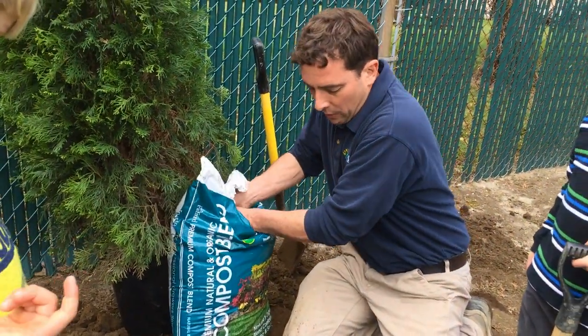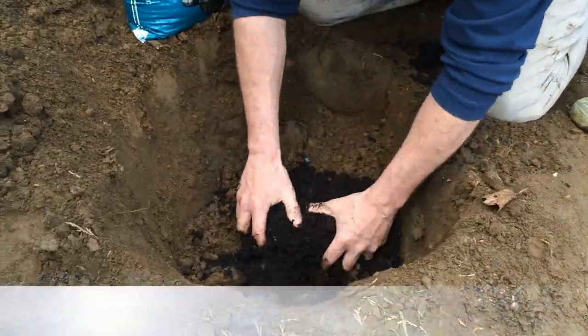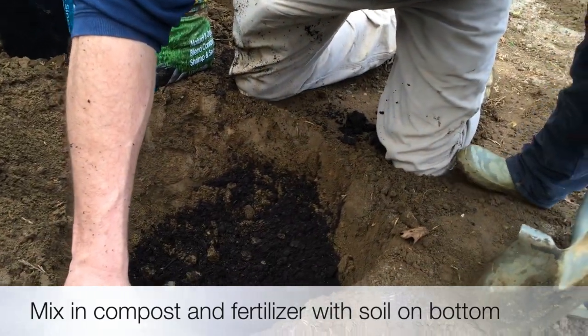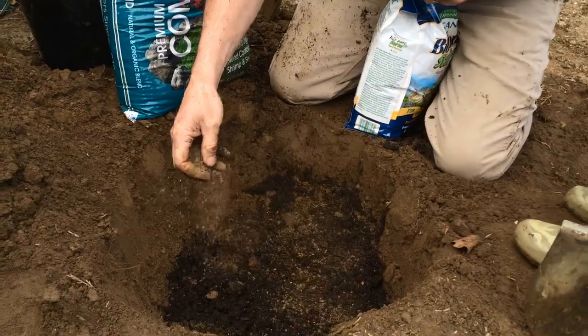What I have here is our compost. I'm going to mix it in the bottom of the hole and mix it in with the soil down there. I'm also going to take a handful of my Biotone and put a little bit in the bottom of the hole — just sprinkle it down in there.